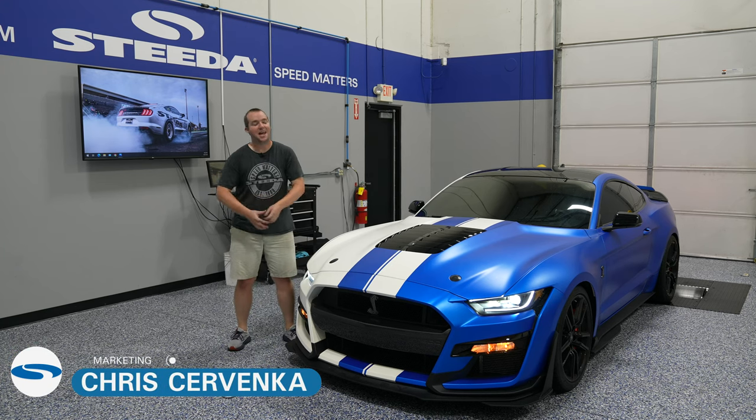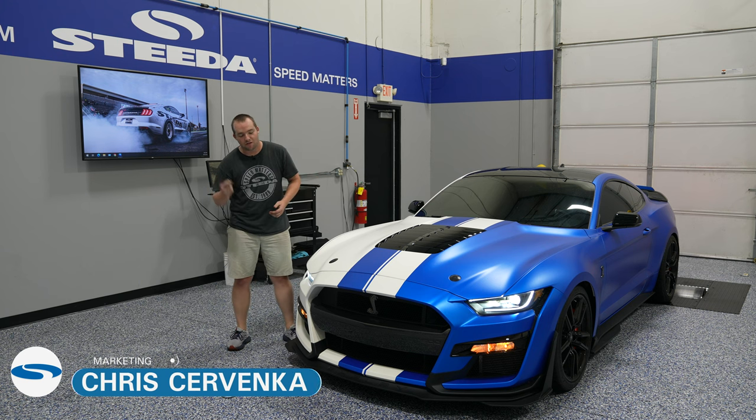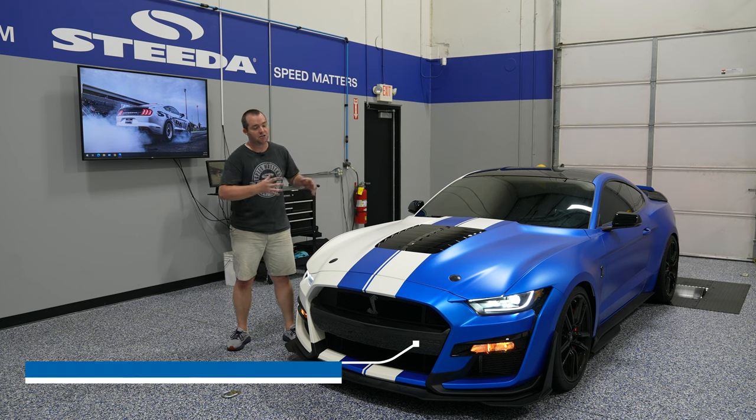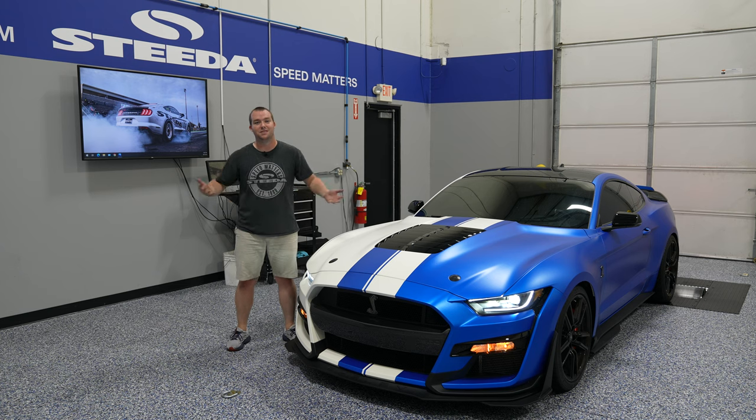Hey everybody, it's Chris from Steeda and today we have a 2020 Plus GT500 here and we're going to be installing the Ford Performance front bumper carbon fiber insert for the 2020 Plus GT500. We're going to do a product review then a step-by-step installation and ultimately show you how good this thing looks on the GT500 once it's complete. Check it out.